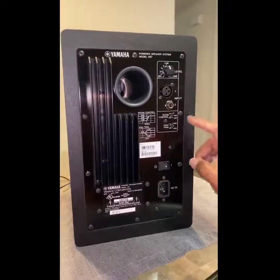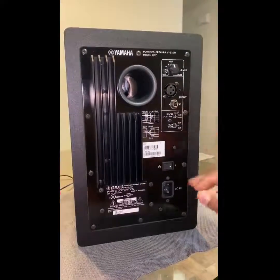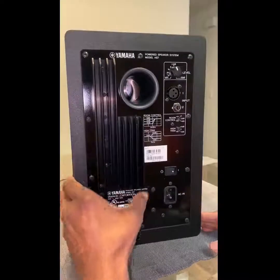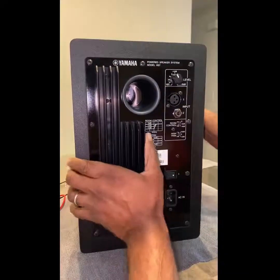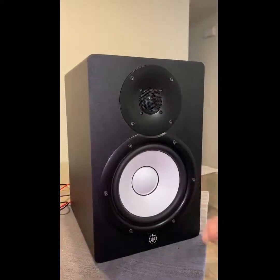We're going to take a look at the HS7, take it apart, and see what the inside looks like — basically a teardown of the HS7. Let's turn it around.